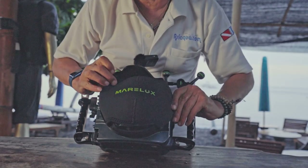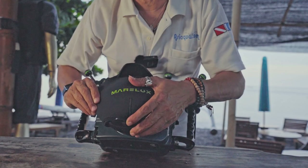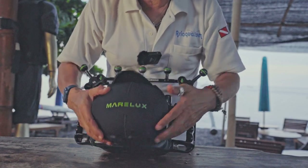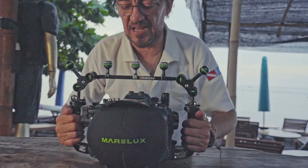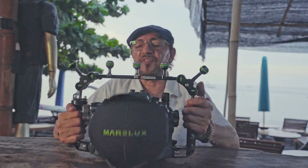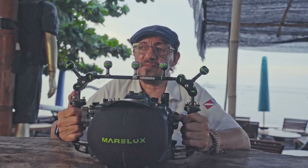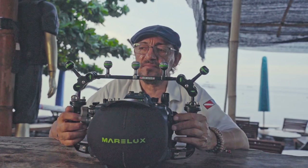The 140mm dome is very compact. The 230mm is very big but for different use — mainly over-under. This one is great for travel; you can pack it in a small case, and with the 8mm fisheye on full frame it's very wide — you really can't go much wider than that.